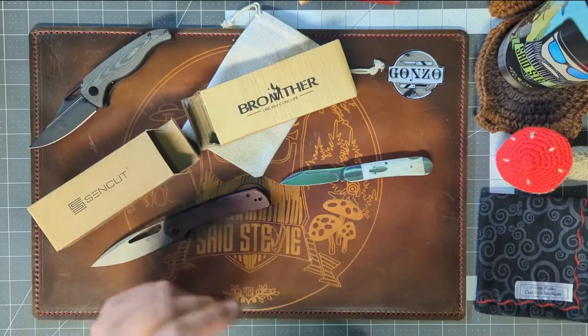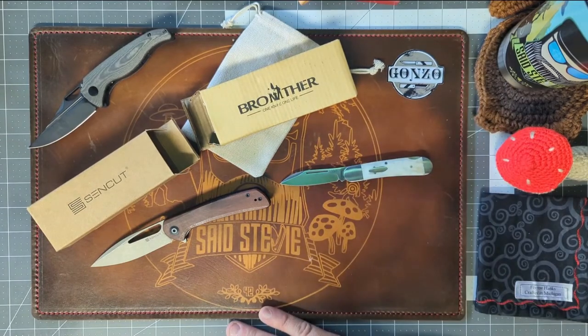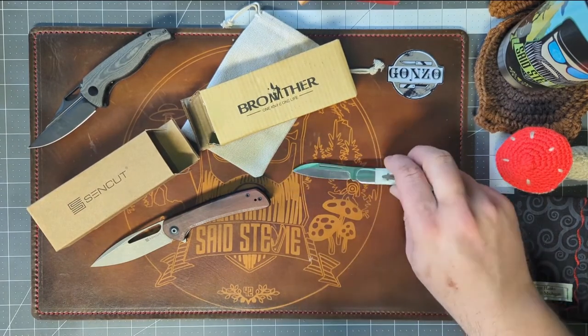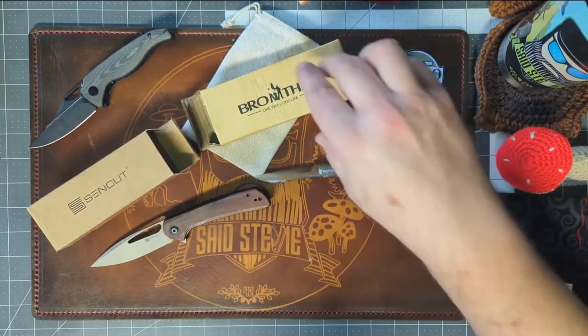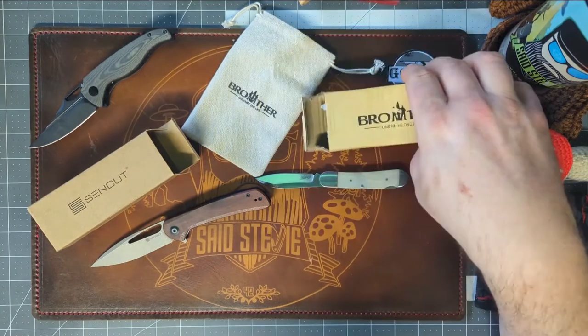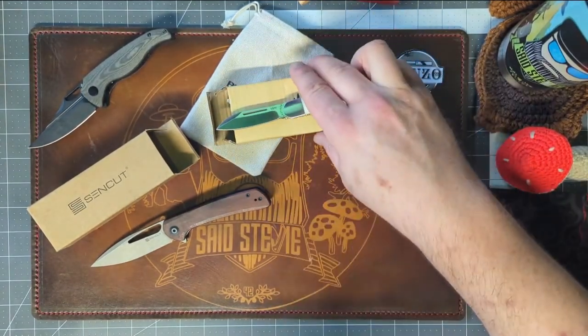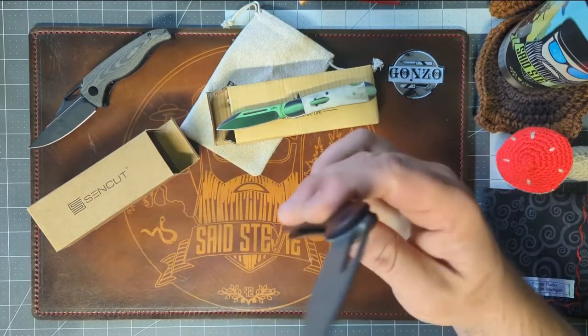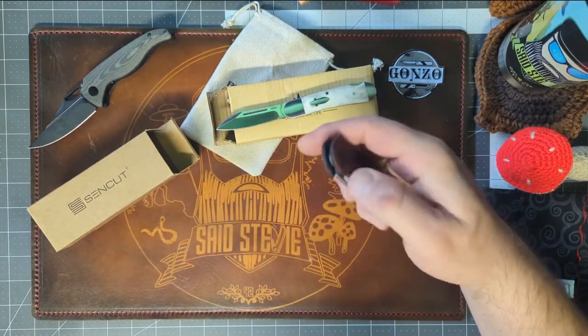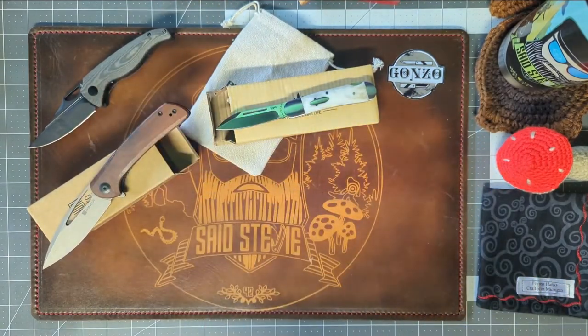That was 45 dollars, and I would say these are indeed two very good budget knives. The Brother Cowfish will be featured in a future live stream giveaway, and the Sencut Onerous will also be featured in a live stream giveaway coming up.